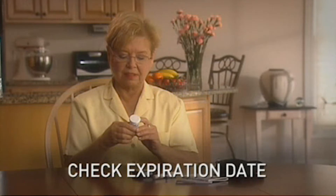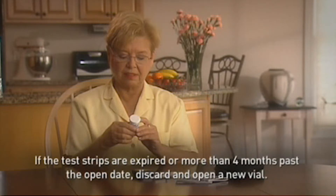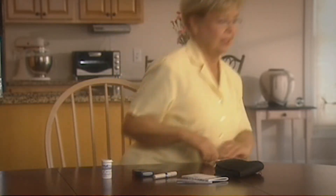Make sure you check the expiration date on the test strip vial before testing. If the test strips are expired or more than four months past the open date, throw them away and open a new vial. This simple yet critical step will ensure testing accuracy.